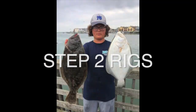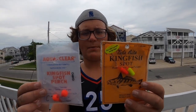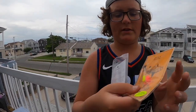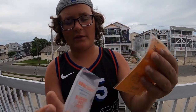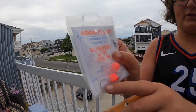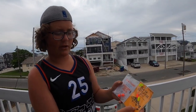Step two: the rigs I use. These are my two favorites for kingfish, spot, and dogfish — the little fish off the surf. One of them has floats with J hooks, and these are the circle hooks that move more in a circle. They both have floats. The two hooks — they're called a high-low rig. The high-low really helps with fishing different water depths.